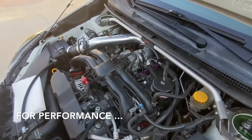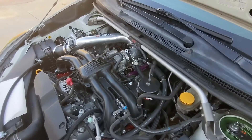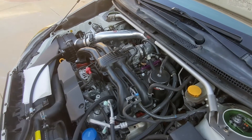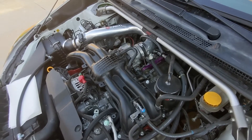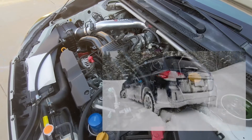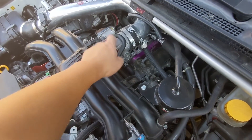I've even heard that people who do drag strip stuff after really hot runs will put ice packs on their intakes and their intake manifolds just to keep it nice and cold for the next run. So the idea behind this modification is to not have that hot coolant running through your throttle body because it doesn't need to be warmed or de-iced. As a disclaimer, if you do live in a very cold region with zero temperatures, it may be a good idea to keep it because it warms the throttle body so it doesn't get iced up.